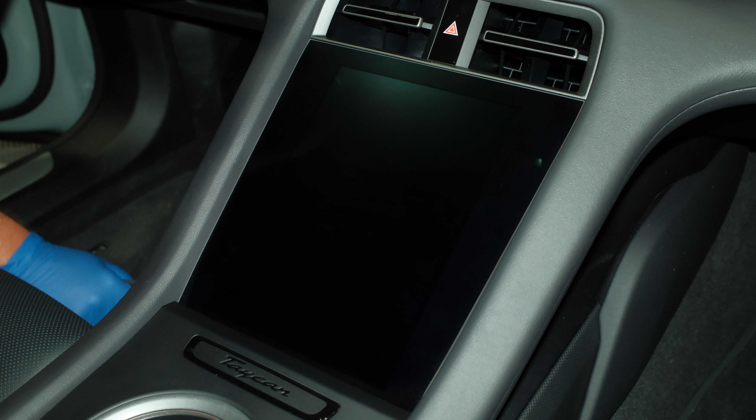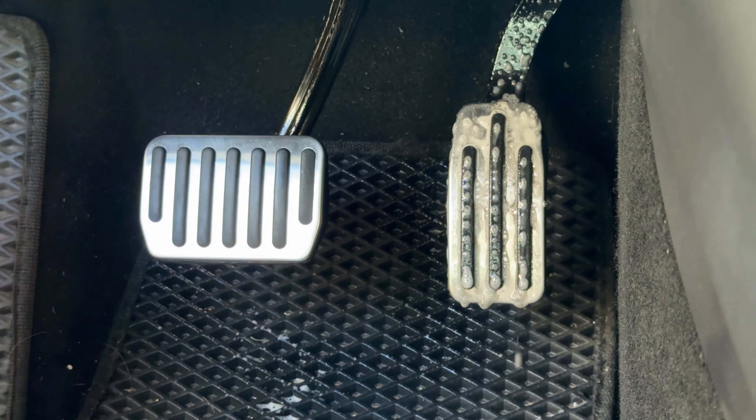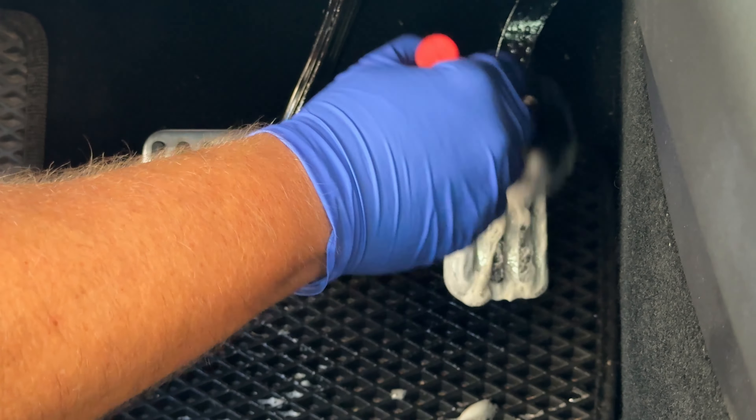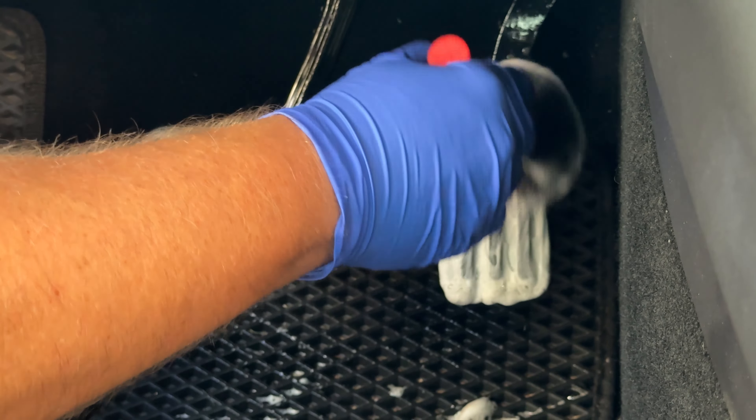So I was testing for foam — medium foam or heavy foam. When I do the brake pedal and the gas pedal, I find that having a higher foam I like a little bit better because it sits on the surface a little bit longer. But again, quick and easy application safe on delicate surfaces.